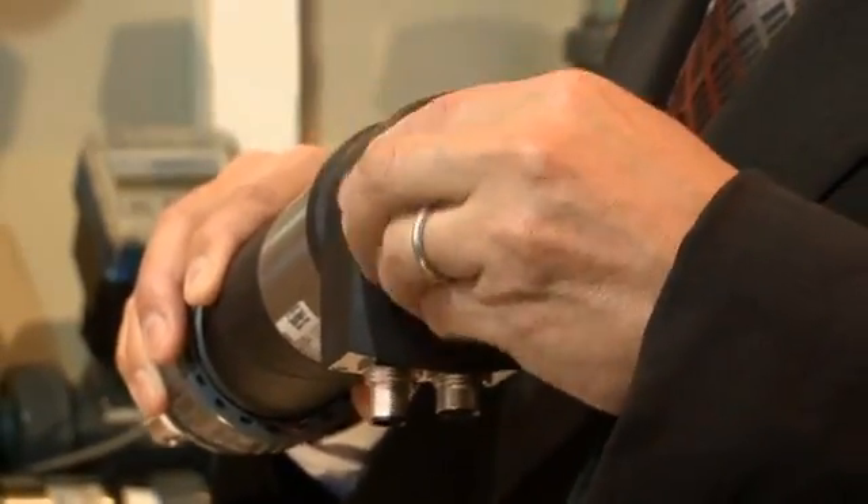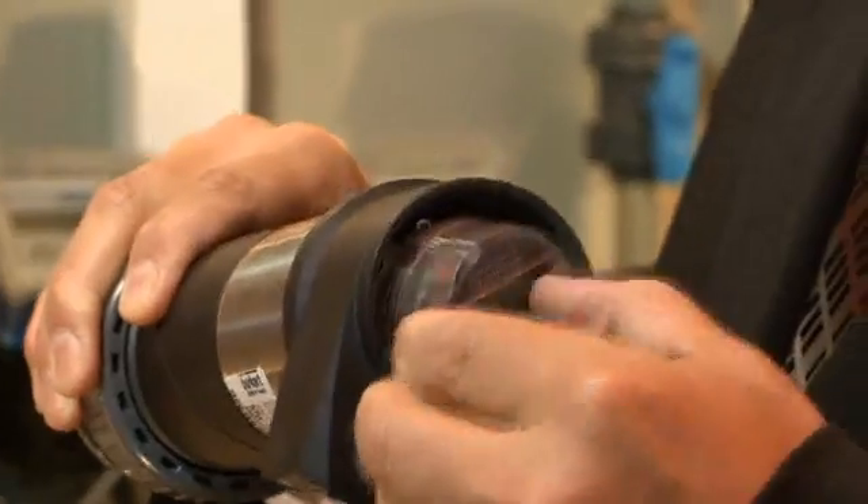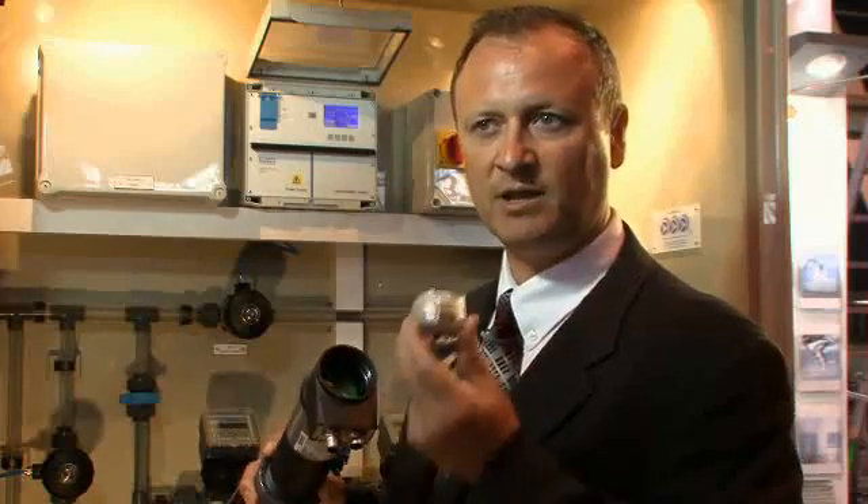If I don't need the display and I want to reduce costs — if I'm using the same product over and over again on the same machine — then I can take the programmer out, put that in the toolbox as a tool, and put a blank cover over it. It goes out as a truly blind transmitter scaled for the customer's application. I'm doing on-off control or alarm functions, and I'm also transmitting the value for pH, ORP, and temperature.